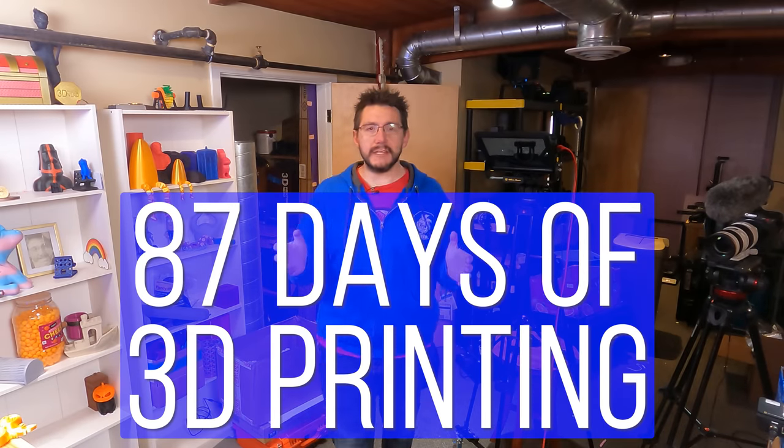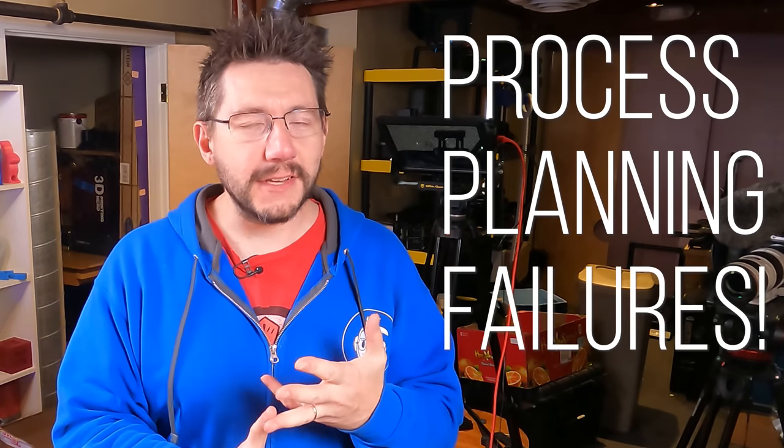87 days of 3D printing — that's how long it took for our project with Neil Patrick Harris. But it wasn't sunshine and rainbows the entire way. There was a lot of process and planning and a lot of failures, and we're going to talk about that right now.